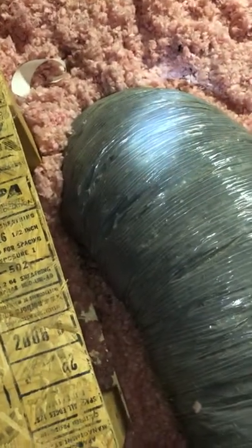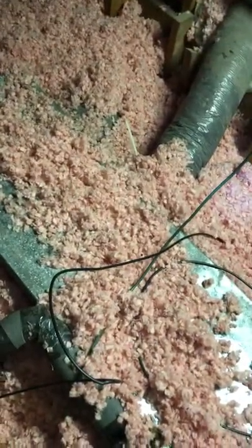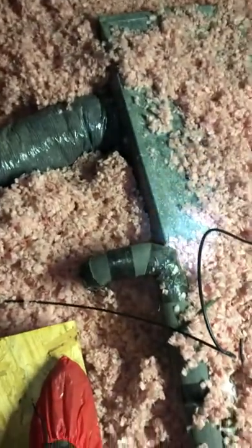Looking around the rest of the attic — this is the return, probably the only place to get the unit up here. He is having trouble with this flex run right here; he says it doesn't get any air coming out of it. Whereas this flex run over here is good — it just comes off the other side. For some reason that doesn't make any sense, so we need to figure out what's happening. We may have to take that off and see if there's any insulation blown loose on the inside.